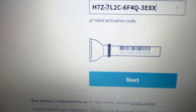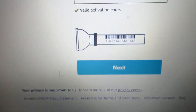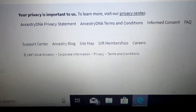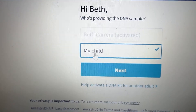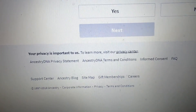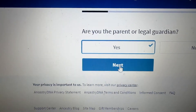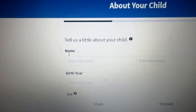When it's valid it will show 'Valid activation code.' Then you hit next. It says 'Who's providing the DNA sample?' and I'll select 'My child.' Then you hit next. It asks 'Are you the parent or legal guardian?' and you hit yes — this is to activate your child's kit.